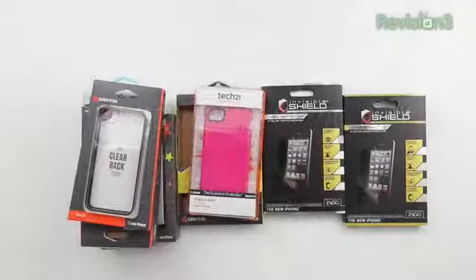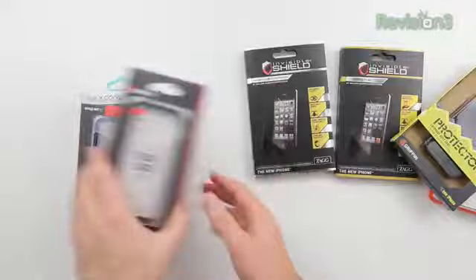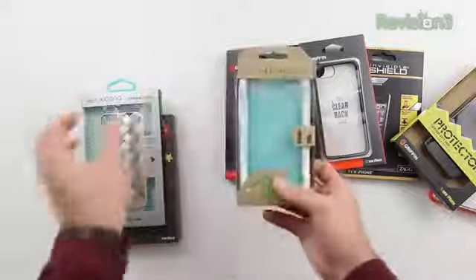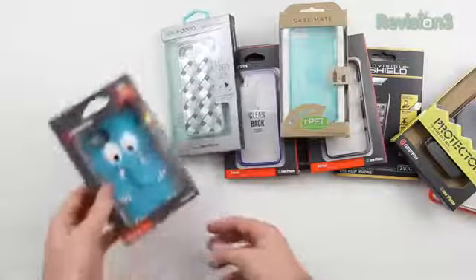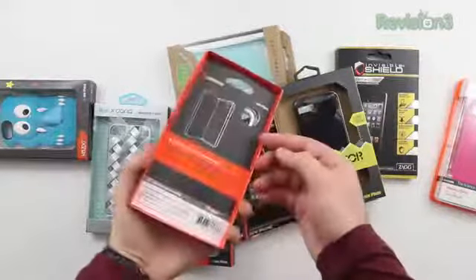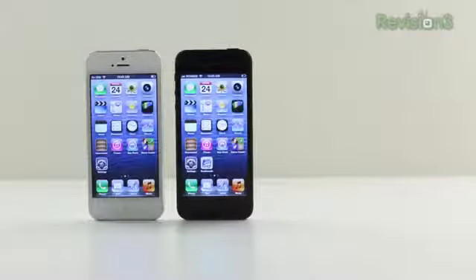I picked up all the cases I could find locally and have more on order, so we're going to be looking at a number of protection options in the next few days. These are some of the ones I'm most excited about. The Griffin Reveal is probably the most exciting for me — it maintains the design aesthetic of the iPhone 5 while giving you a bumper and a clear panel on the back, so it can hopefully give you enough protection to avoid the scratching people are concerned about. I'll put a link to the Griffin Reveal in the description if you want to check out pricing and availability.